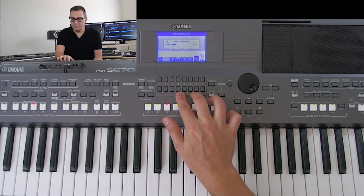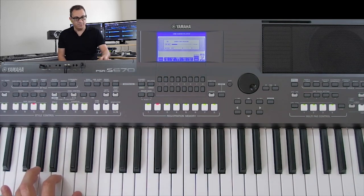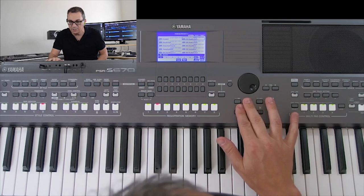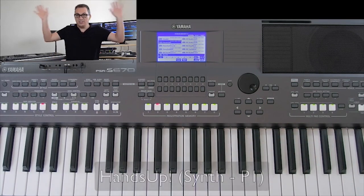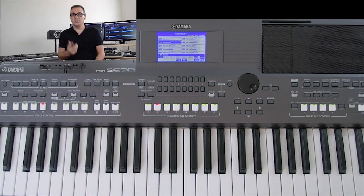Let's listen to the next section. We already saved memory two which has something like this — we could even use variation D here. We need that big sound, so let's try something in the synth family. There's one called 'Hands Up' — that's perfect, everybody's on their feet with their hands in the air! Let's try that with the style. I think that's great, so we're going to store that in memory number four — press Memory 4 and it's ready to recall with a touch of a button.